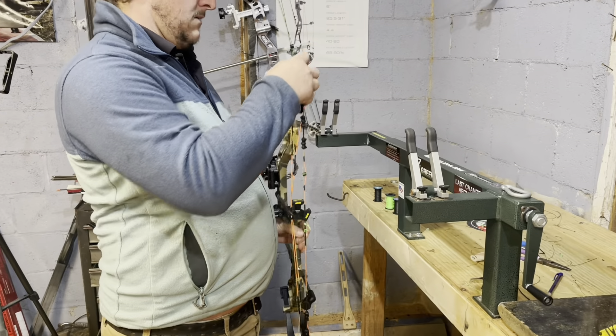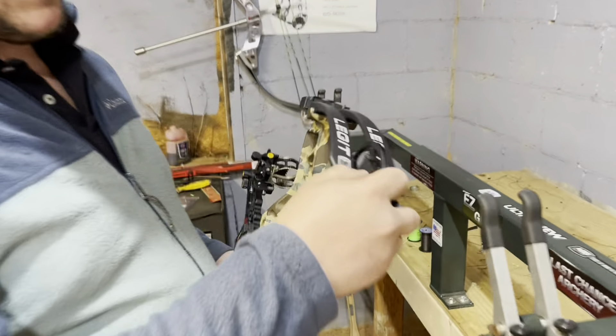Alright guys, we'll go over here and assess it. We got another Bear Legit. This is actually the second one that I've worked on here in the shop. This one was accidentally dry fired, and we're going to go through it and check it all out.